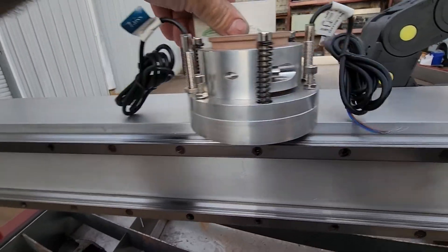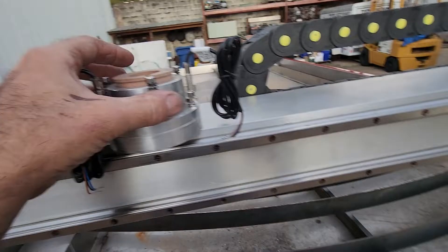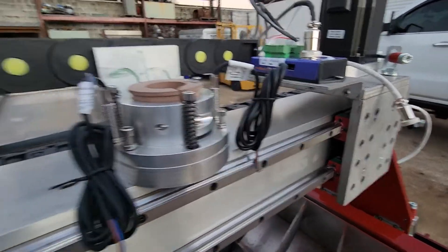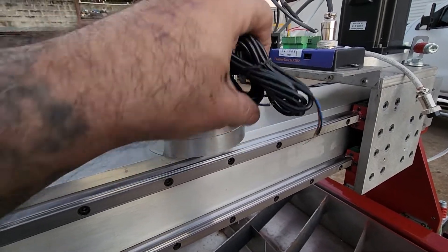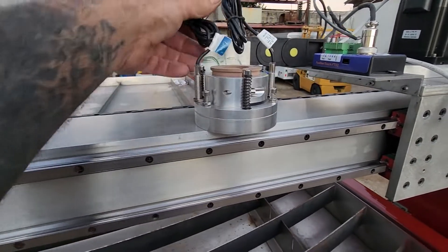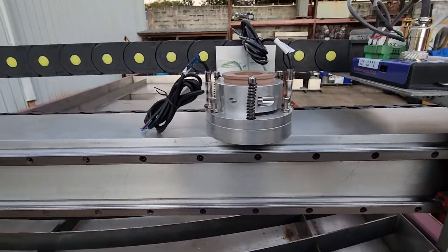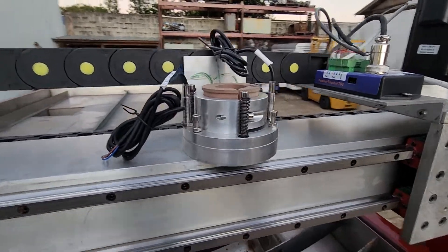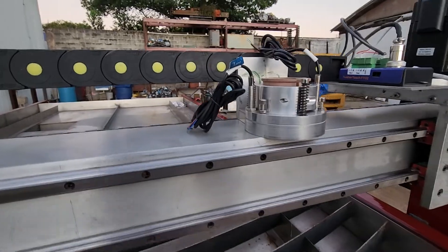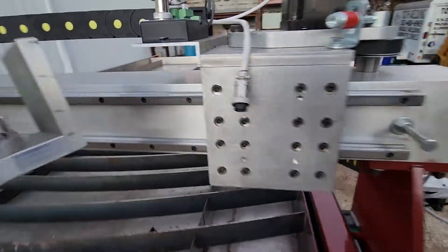I put some bolts on there so it'll hold. Both sensors here will get mounted in these two spots so they can be used as my homing switches and limits. If the torch starts diving or hits something going one way or the other, one switch or the other will send the signal back and stop the machine. If the ohmic doesn't work, this will do the touch off also. That will get mounted on my Z-axis and that plug there is for the Z motor.